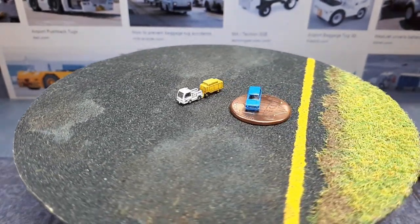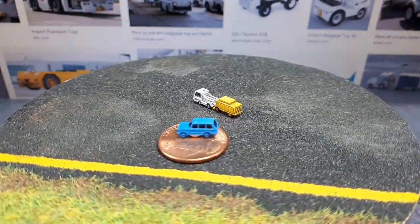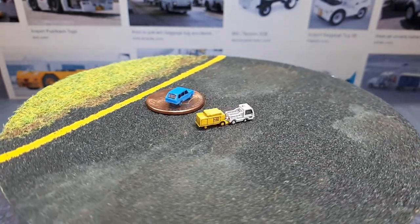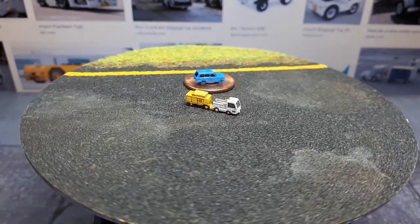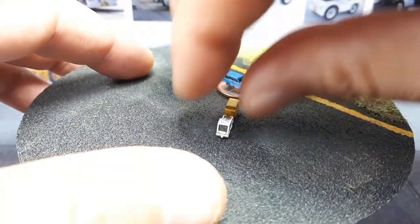We're starting with this Comet 3E tractor. It's a pretty small airport tractor, and it's pulling a ground power unit of my own design. I have four more Comets, so I'm going to put them all up here on the same display so you can see the size differences.